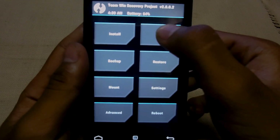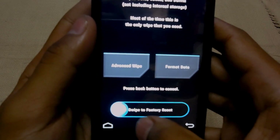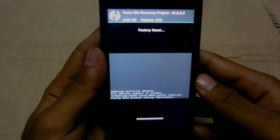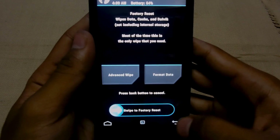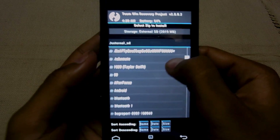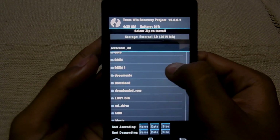First thing you have to do is swipe to factory reset, then go back and install the ROM.